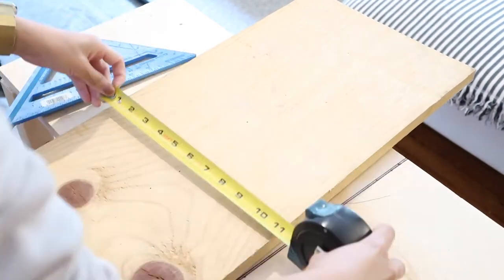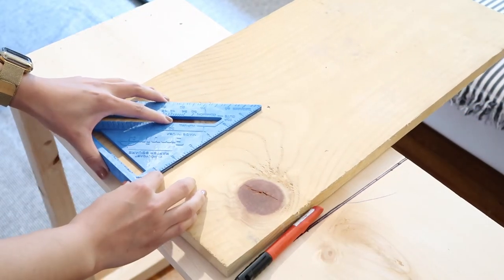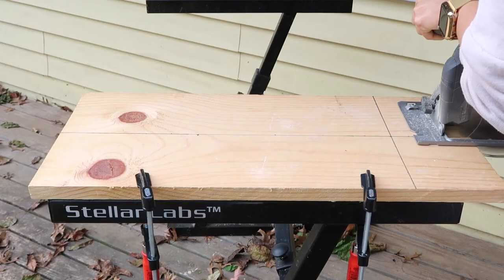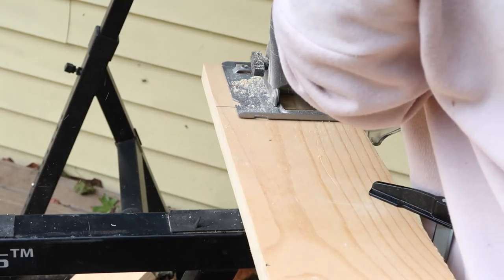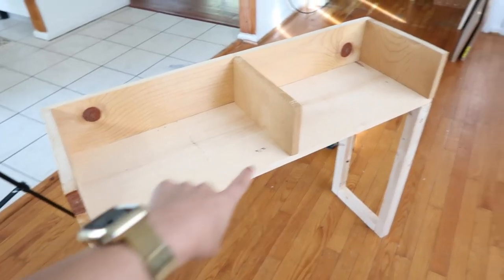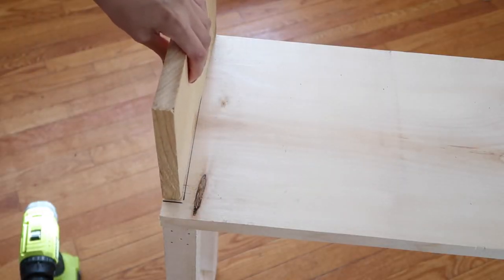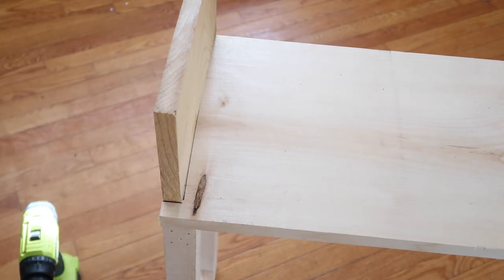I had a piece of scrap wood laying around that I needed to make the drawer faces out of, so I had to figure out how to cut it in half and to the right size. Now I have two pieces that are going to be the fronts of the drawers — I cut them both horizontally and vertically because they were a little too long. Next I cut the three pieces for the middle dividers. Then it was time to attach the dividers using screws and the brad nail gun, leaving a little bit at the front where the drawer face will rest.